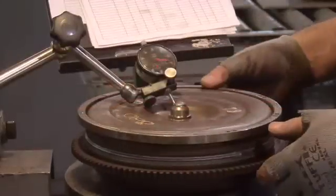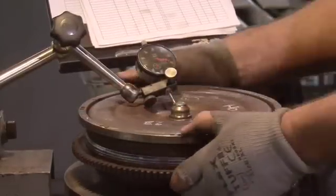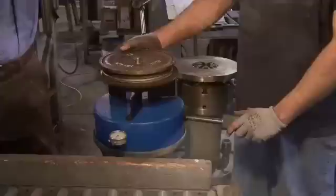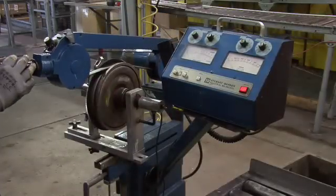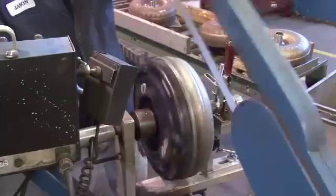Before leaving our facility, every torque converter is tested for run-out, in-play, and leaks, and is precision balanced. This assures that every Recon Torque Converter will exceed our customers' performance expectations.